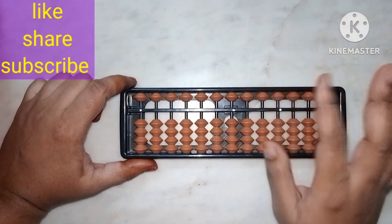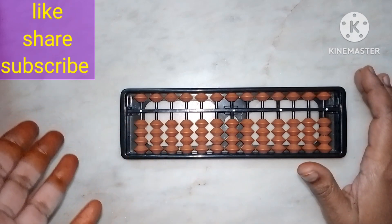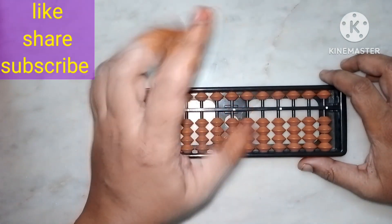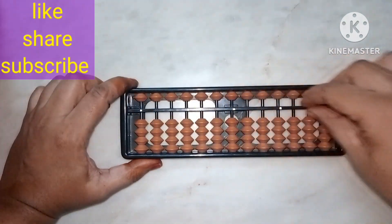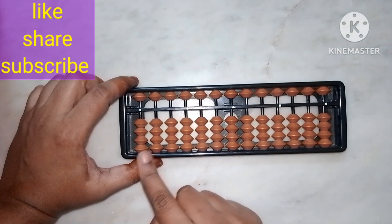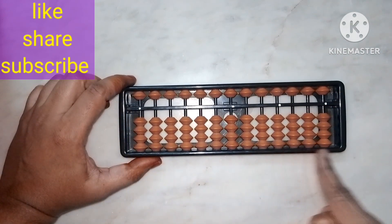If you are a left-handed person, then you can hold the abacus with your right hand and do the sums with your left hand. Most people are right-handed, so I am explaining it that way.